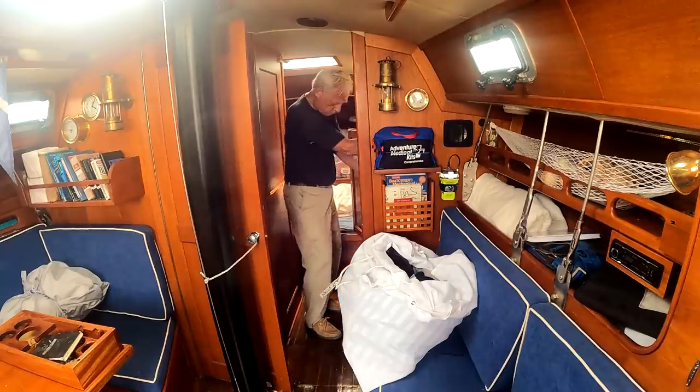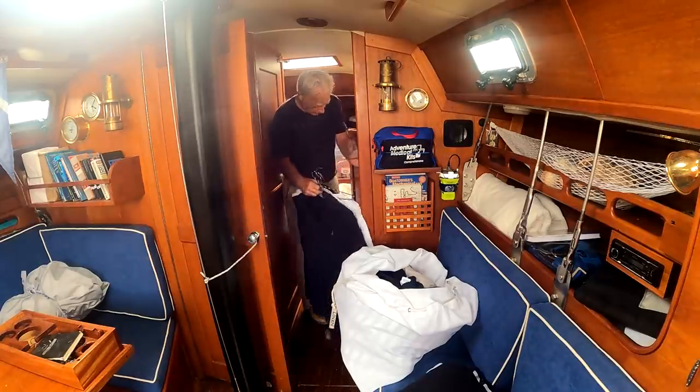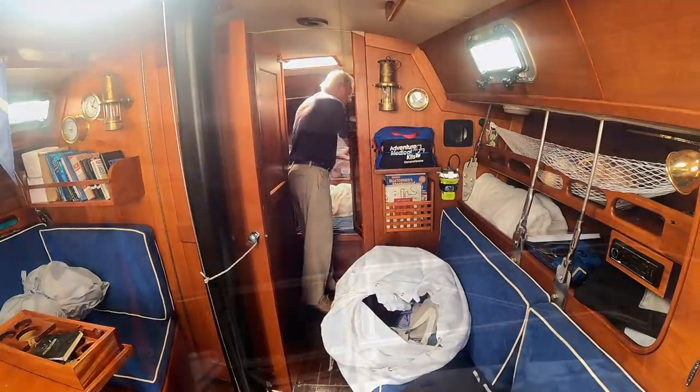Clothes — you've got to have them too. And you need clothes for very hot weather and clothes for freezing cold Southern California weather, by which I mean 59 degrees.